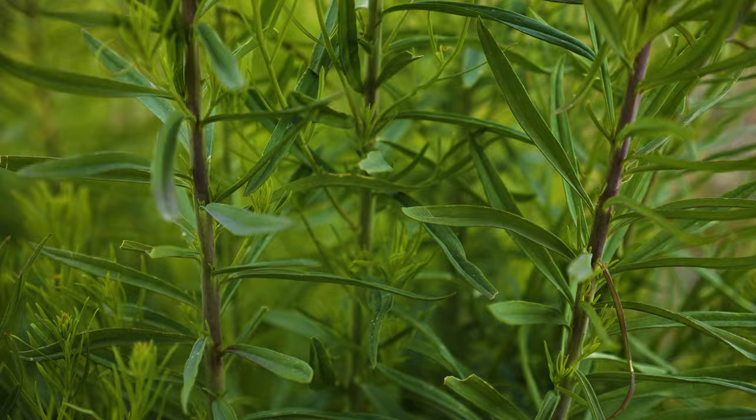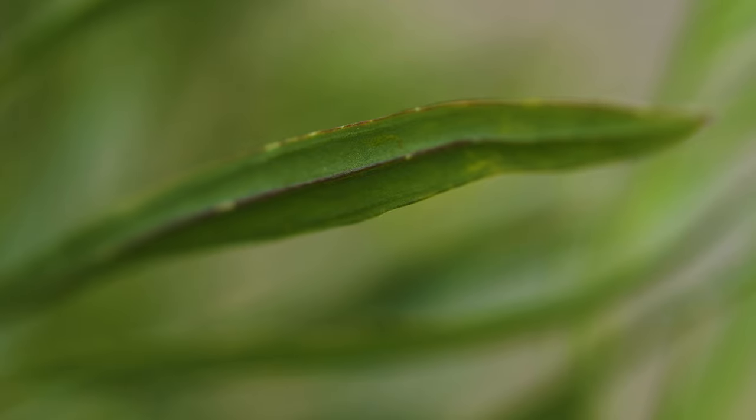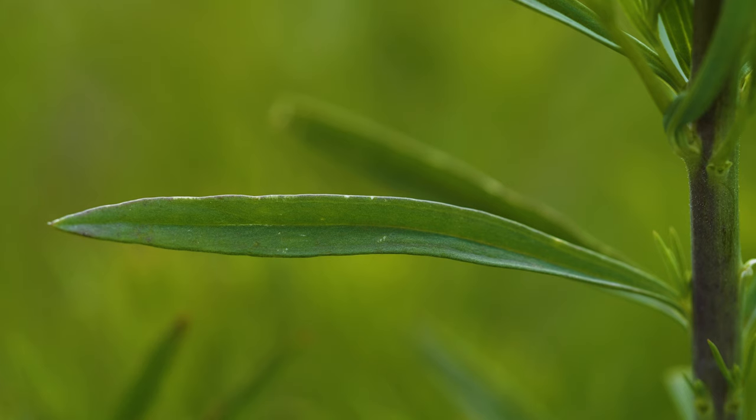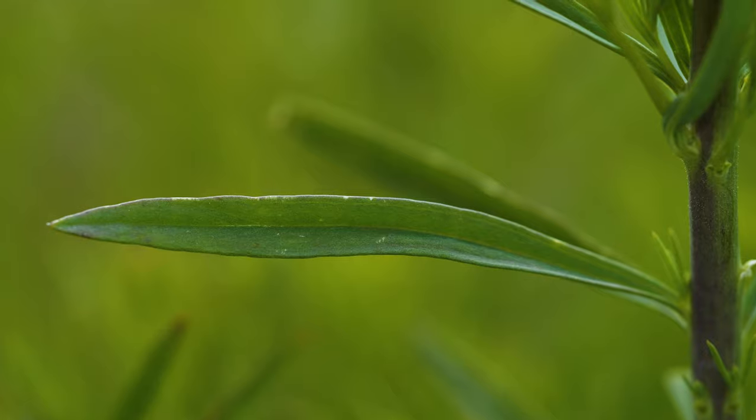Leaves are alternate, 1 to 2 inches long, pointed at both ends, and may have small stalks. They have a large central vein on the underside. While all Yellow Toad Flax leaves are linear, leaf width varies by infestation.